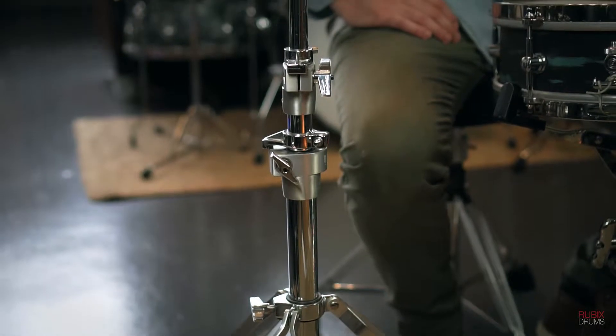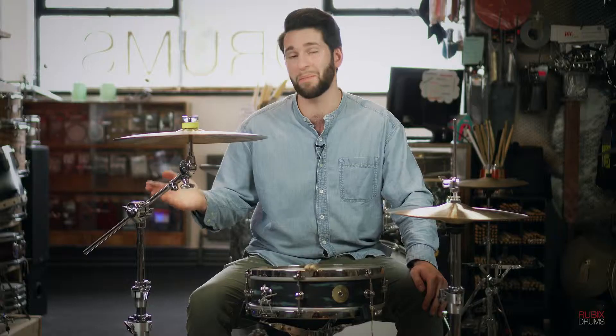Hi, my name is Gabriel Feldman and today I'm here to recommend you Canopus hardware. Here at Rubix we offer the entire line of Canopus products, including these amazing cymbal stands.